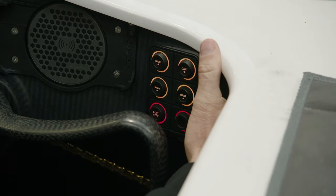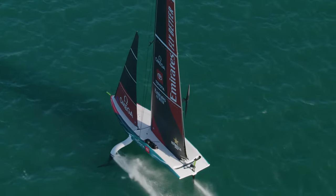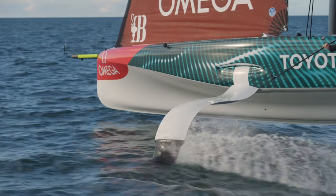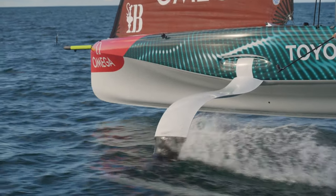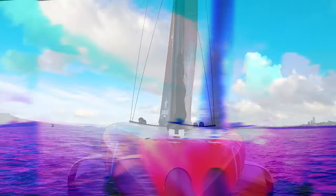On the other side here is all to do with the foil — specifically the foil cant systems. You can cant the board out, which means it gets further away from the boat, allowing you to get more righting moment. Or you can cant it underneath to reduce the righting moment.